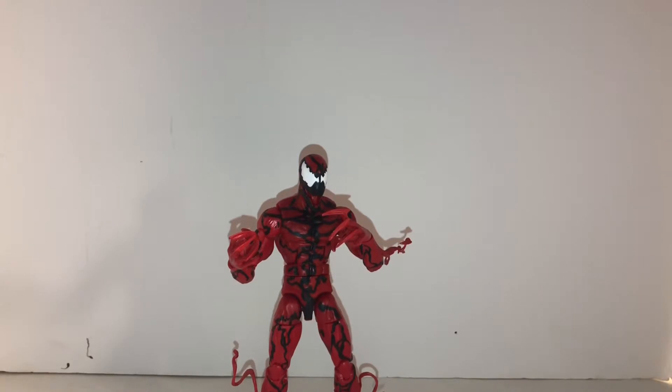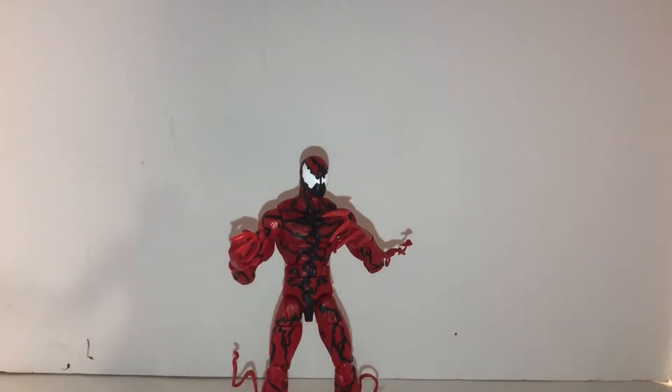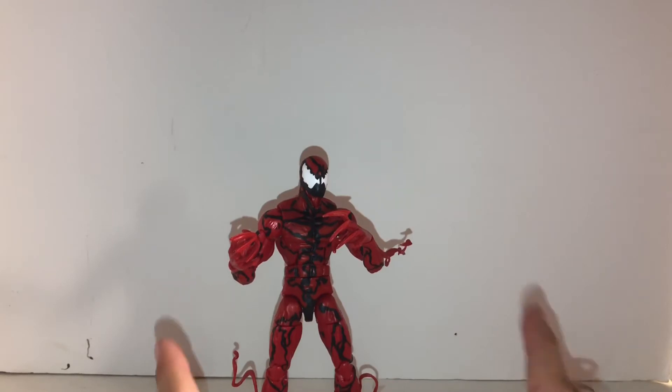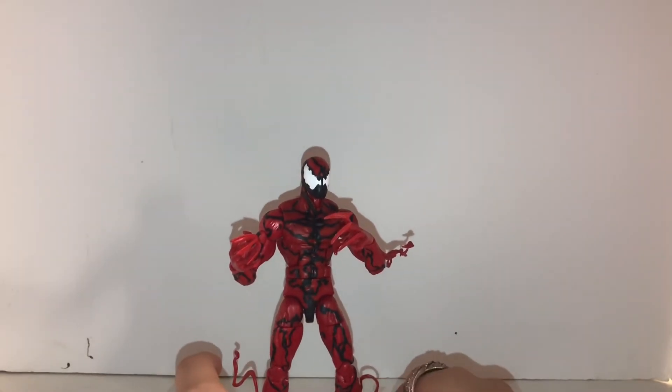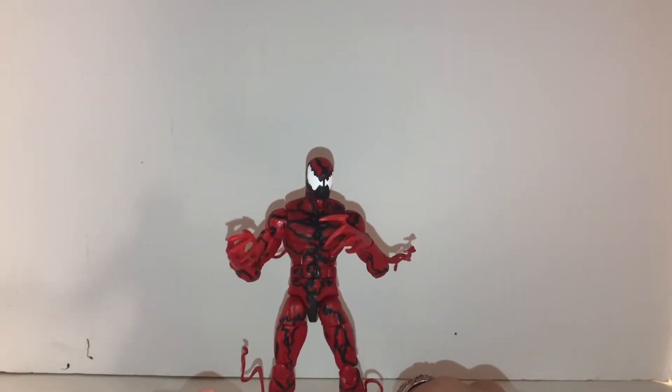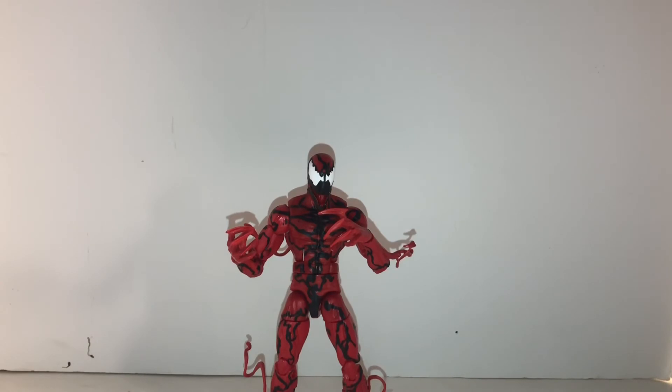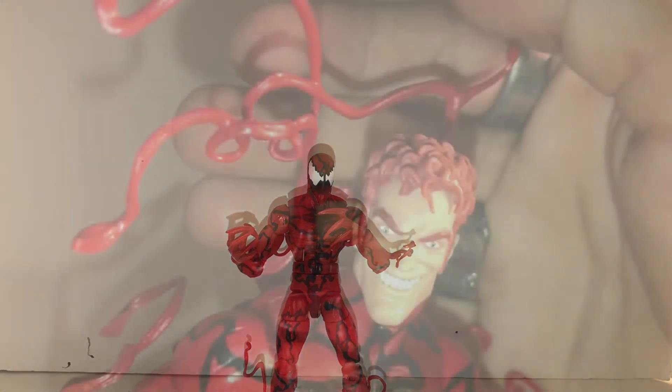This is actually our first BAF piece from the Venom wave — we got Carnage, which I like because we didn't have the actual Carnage before. We had Spidey-Carnage, where Spider-Man turns into Carnage, but now we have the actual Carnage which is cool. Hope y'all enjoy this video — this is David saying bye from the Larger Family Hunters. Bye guys!